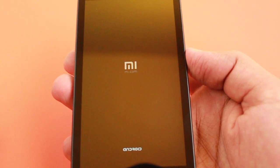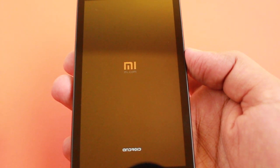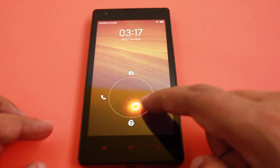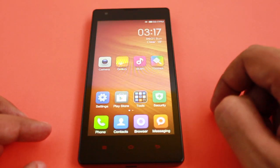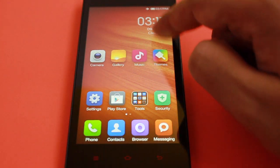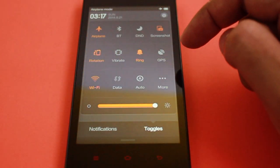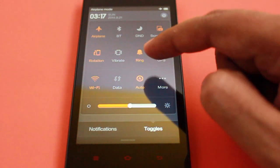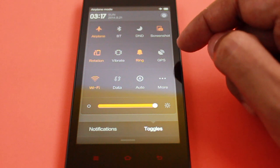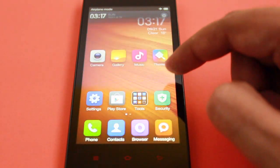The UI is very simple and clear, and that's how you unlock it. As you can see, the interface is really inspired by iOS or the iPhone, even though it's an Android phone with Xiaomi's own ROM running in it, called MIUI.